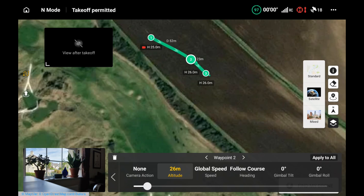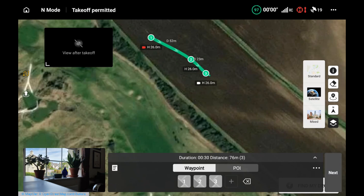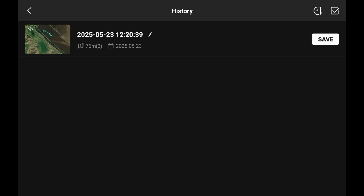There's a shortcut — I hit the Apply to All button and that pushes the settings across all waypoints. For waypoint 2 I don't want any camera action, so I press None. Then going to waypoint 3, the camera action I want is stop recording, so I hit the stop recording button for waypoint 3. Then I hit the back button to get to the main menu.